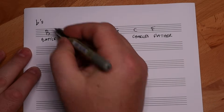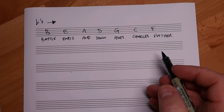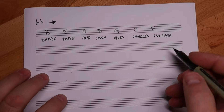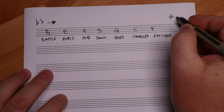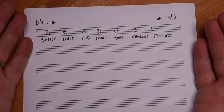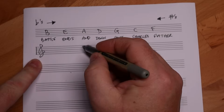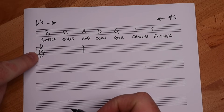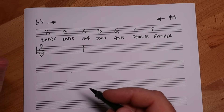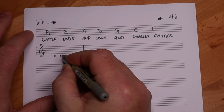Flats go that way. But a cool thing happens with this saying - it's almost like a palindrome. We can say this backwards and get another story. The words aren't altered. Father Charles Goes Down And Ends Battle - that is the order of the sharps that go on the key signature. Now let's do some housekeeping. C major has no sharps or flats, so when you look at the key signature and see no sharps or flats, that's telling you you are in the key of C major, or its relative minor, A minor.